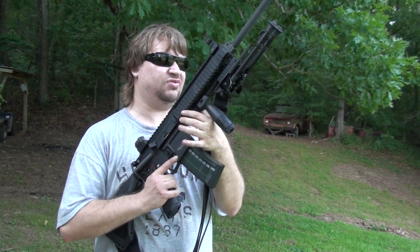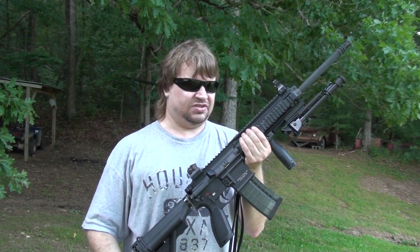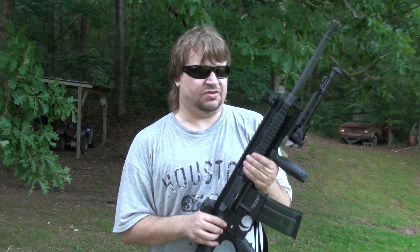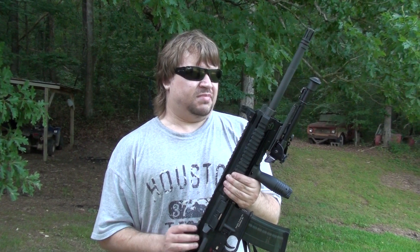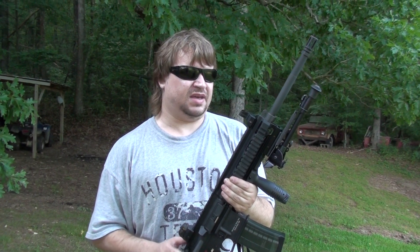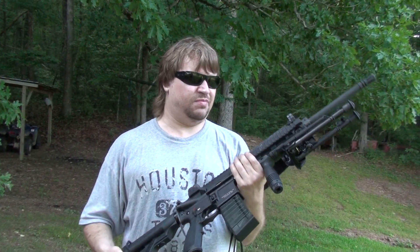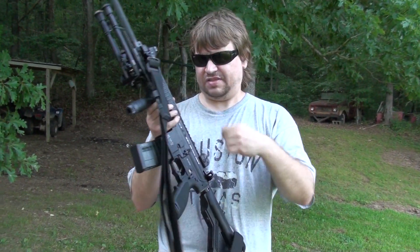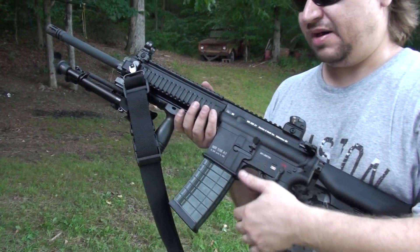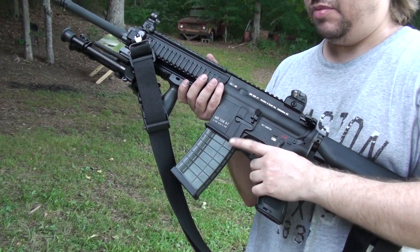Every tool I would need — including the handguard tool, the tool to remove the bipod, and so on — is stored in my pistol grip, and I have a backup takedown tool in there too. As I showed you, you can also use a bullet. I'm pretty happy with it. It goes well with my G36K, USC, and UMP collection, and I like that it's American military issue. The magazine in the gun is a modern HK-pattern waffle polymer mag, which we've had absolutely no trouble out of. They're a lot cheaper and lighter weight than the traditional steel mags.